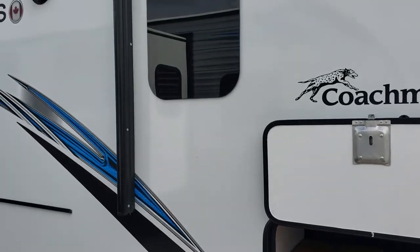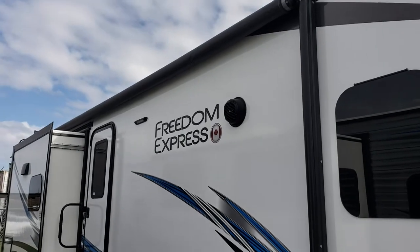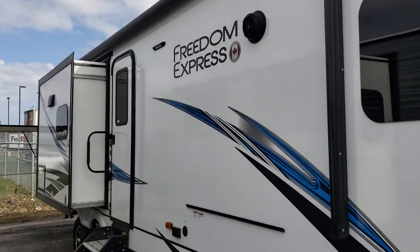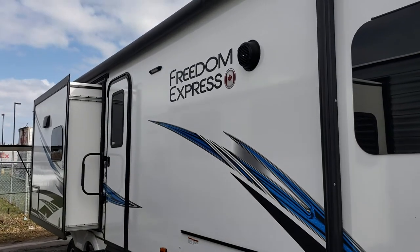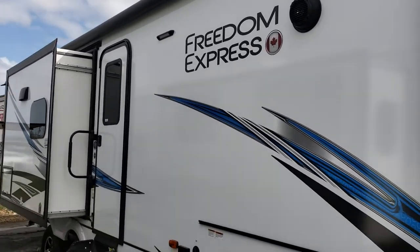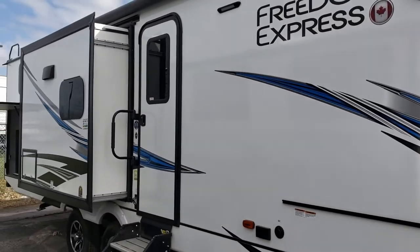Just above that we've got seamless windows on this coach — they all open up three inches, so if you want them open even in a rainstorm, you can do that without water coming in. The awning runs right from that window all the way to the very back, so you've got just a ton of space under here to gather, and with your outside kitchen on the back side, it's naturally a place where you're going to want to hang out.